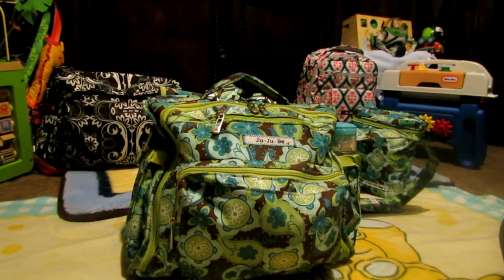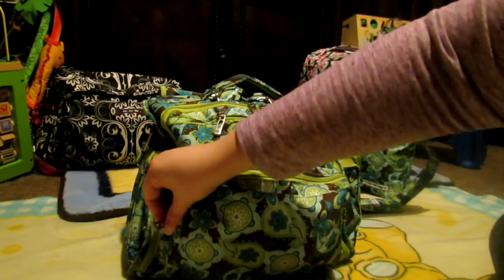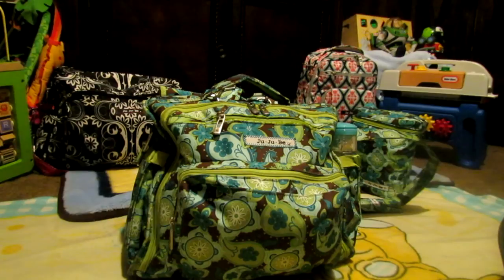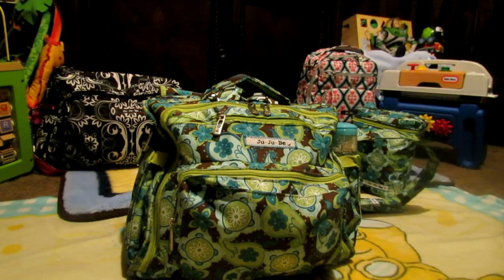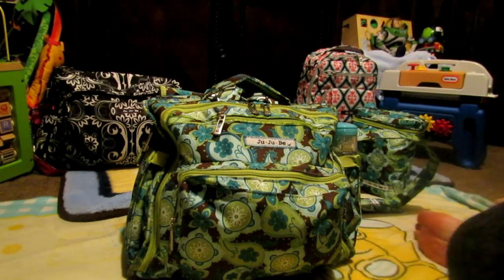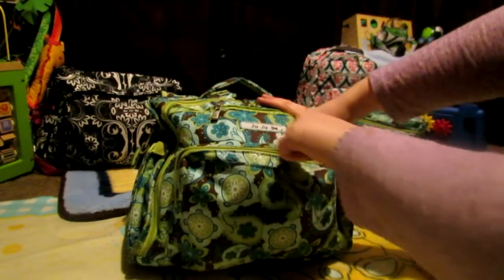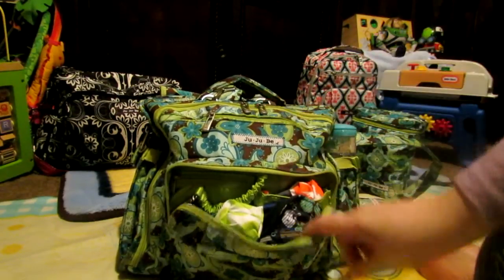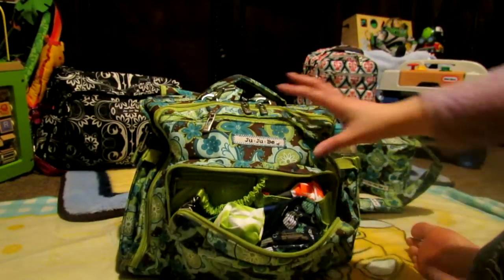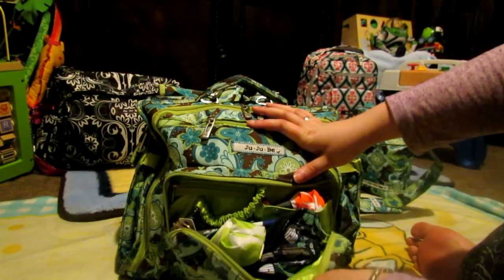It also has, since it is the first generation bag, it only has one zipper for the mommy pocket. But that's okay, it wasn't really that big of a deal. It didn't make much of a difference in the packing of the bag itself. My videos seem to be extremely long and I apologize, so I'm just going to get started right now. In this very front pocket right here, the mommy pocket — let me just give you a view of that. As you can see, this mommy pocket doesn't open very large like my other bags do, so it's kind of hard to give you the best view.